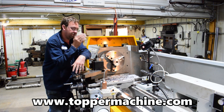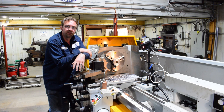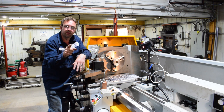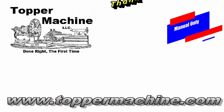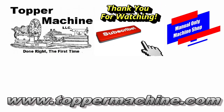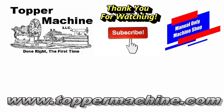I'm going to go ahead and just keep going on this job and get this thing done. Until next time, get out in your shop and get it done right the first time. Thank you.